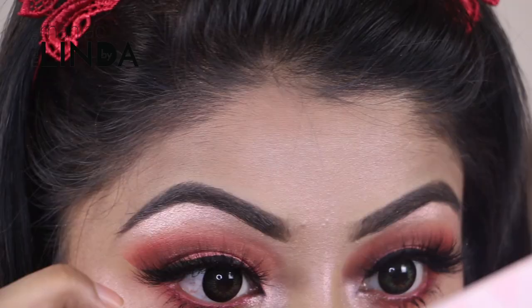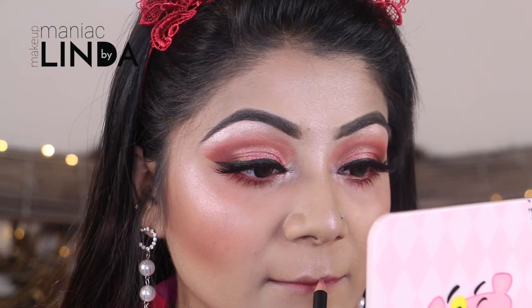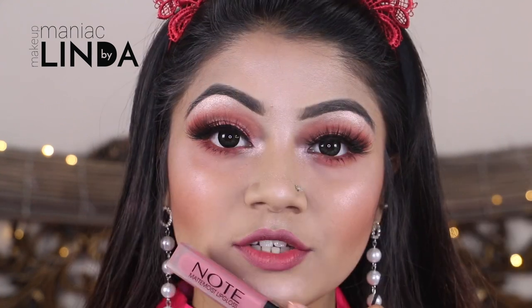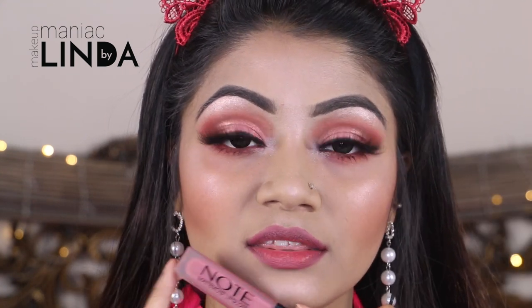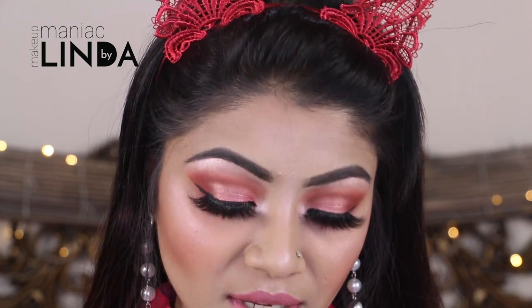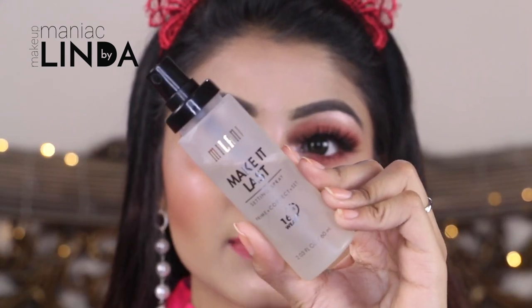Finishing off by adding some mascara onto the lower lashes. To line my lips I'm using the Farmasi 204 lip liner. Now to fill in my lips I'm using the Note Cosmetics Matte Moist Lip Gloss in shade 403 Sugar Kiss. With this I'm going to mix a little bit of Farmasi Velvet Matte Lipstick in shade 103 because I feel like this is too light for me. Now to lock everything into place I'm using the Milani Makeup Setting Spray.